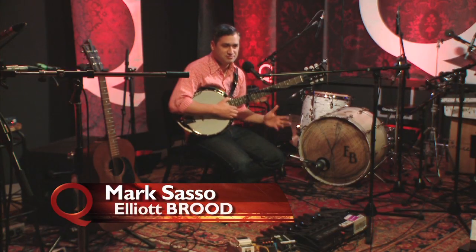Hi, how's it going? I'm Mark from the band Elliot Brood, and I'm going to discuss the banjo guitar. This is going to be a short lesson because I mainly play banjo.